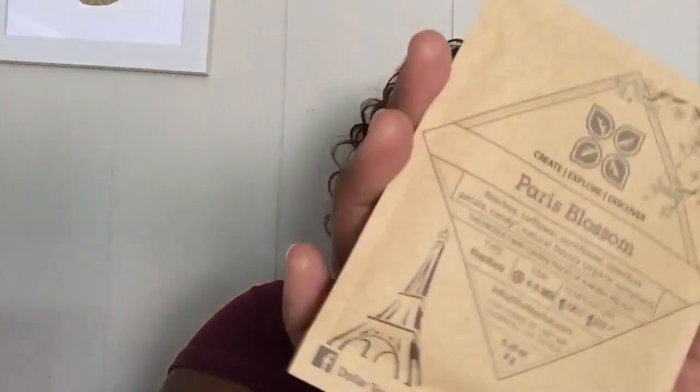The second tea is Paris Blossom — it has an Eiffel Tower on it, which is so cute. It says it has rooibos, safflower, cornflower, calendula petals, and natural flavors. This one seems more floral, but I can't wait to try it — it's definitely a new tea for me. I have never had one with this type of mixture. It's a rooibos tea that steeps four to six minutes at 212 degrees Fahrenheit. I really like it because it's Paris Blossom and it has the Eiffel Tower on it, and I love anything French.